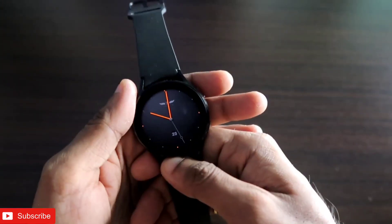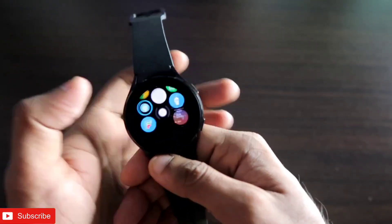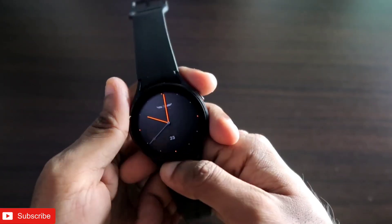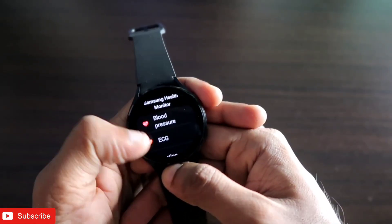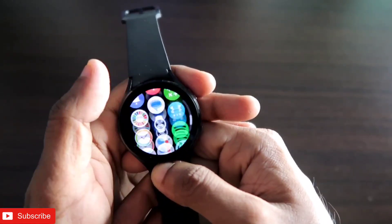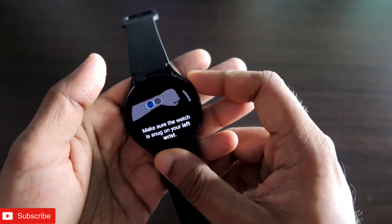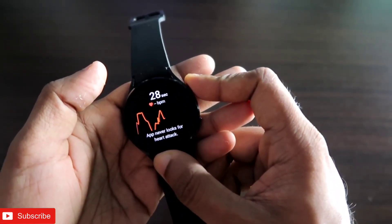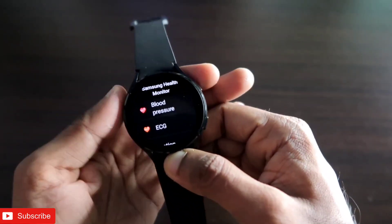In case you want to enable the ECG and blood pressure monitoring on the watch, you can do that now by installing some apps and following the steps I'll be discussing in this video. These are updated steps and I will also give you the APK files which you need to install on the watch and your phone to get this feature on the Samsung Galaxy Watch 4 — and it is working really well, as you can see it can show you the ECG.